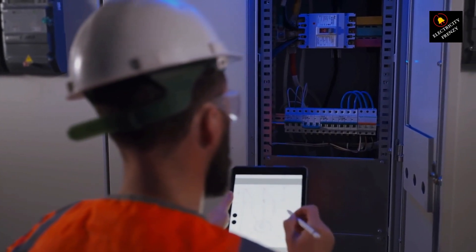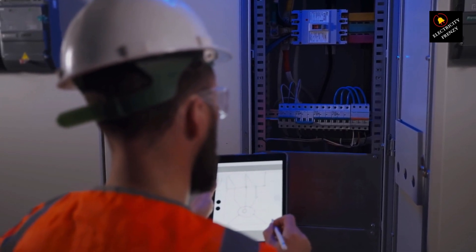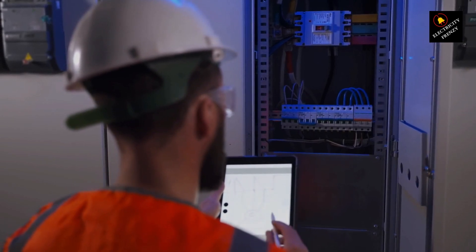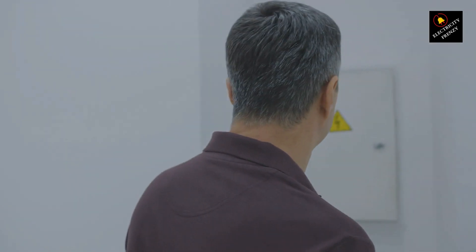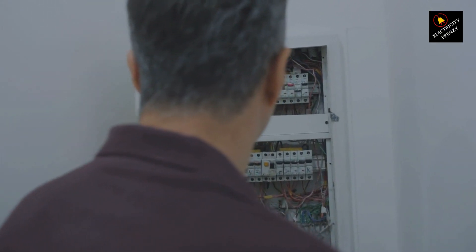Inspecting the circuit breaker: if the motor seems fine but it's still tripping, the breaker itself might be the problem. Swap it with a properly rated one and see if that fixes the issue. And there you have it — if your three-phase motor is tripping, now you know exactly what to check. If this video helped, hit that like button, subscribe, and ring the bell for more troubleshooting tips.